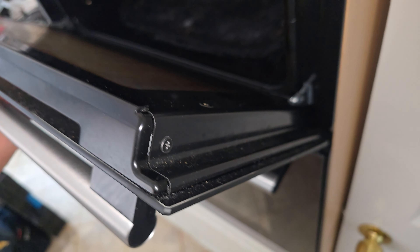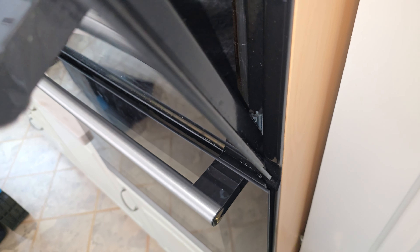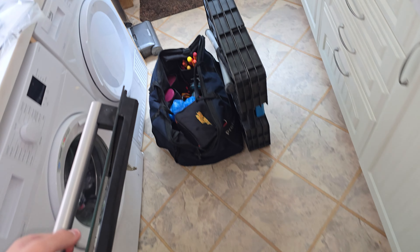Pull these tabs back and lift the door up. The door should catch the hinges and release from the machine. Do the same for both doors.